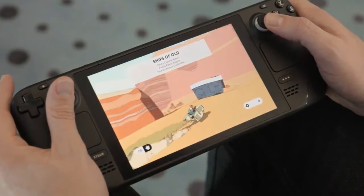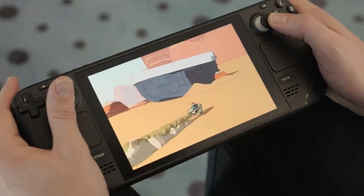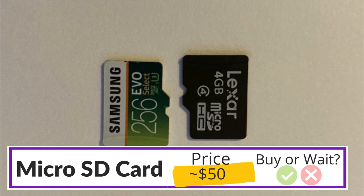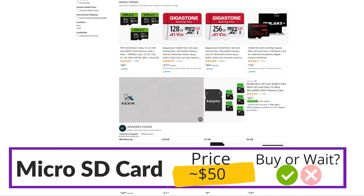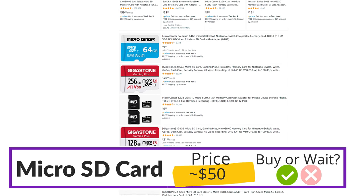The first item is one that's going to apply to absolutely everyone — you probably already have at least one. I'm talking about a microSD card. Since you may already have one, I'll keep this short. You're absolutely safe to buy this now and you shouldn't have a problem with compatibility. There are a lot of good options but definitely stick to a reputable brand like Samsung, SanDisk, or Lexar.